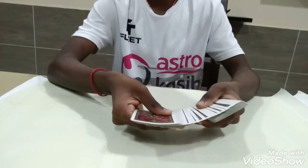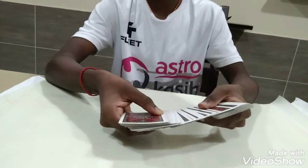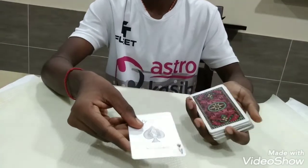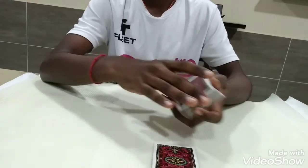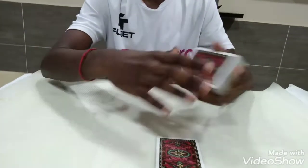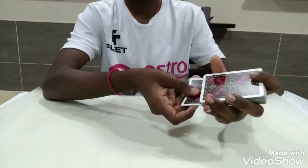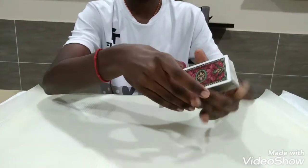Now you can spread out the cards and ask your spectator to take out any card that they like. For tutorial purposes, let's take a look at the card together — so it's the ace of spades.